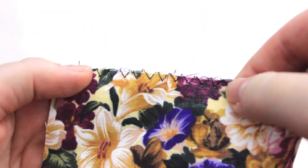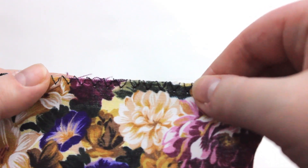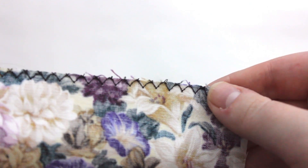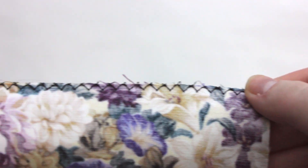Here's what my overcast stitch looks like. Depending on the needs of your fabric and whether or not it's fraying a lot, you may decide to shorten or lengthen your stitch width and stitch length. Here you can see how the stitch actually wraps around the back — you can see those little loops catching, and that is what is helping protect that raw edge.